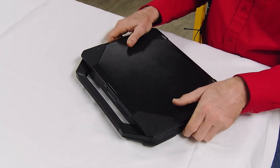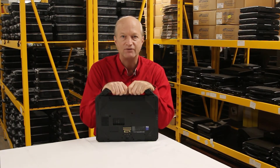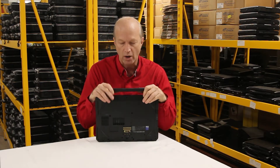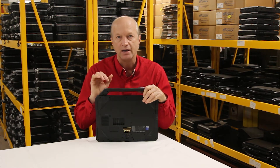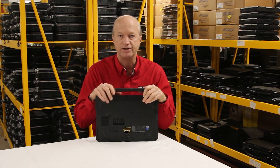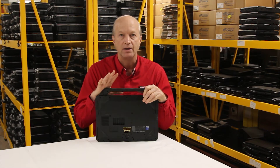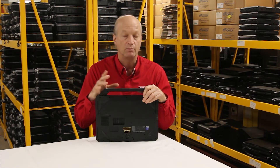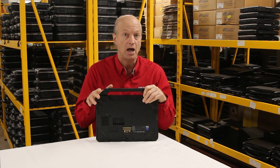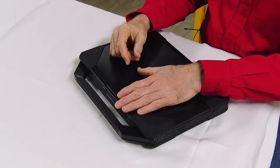Another thing I like about this laptop is number 7: it has an IP52 rating for dust and water. The first digit denotes dust infiltration and can be between 1 and 6. The second number is water infiltration, which can be between 0 and 9. So that gives it its semi-rugged rating.